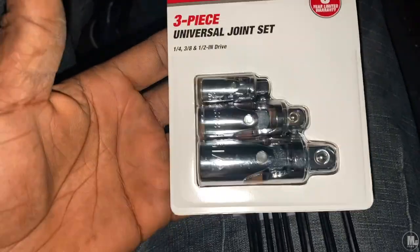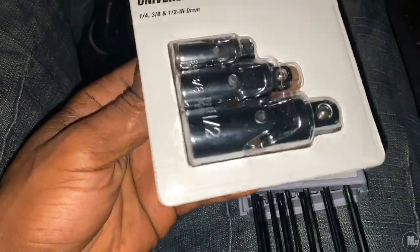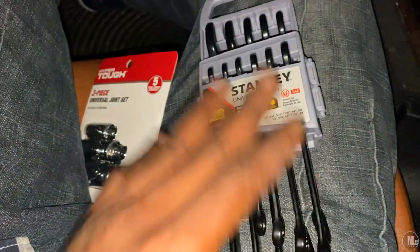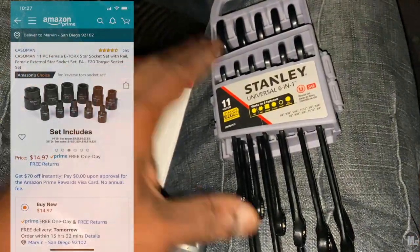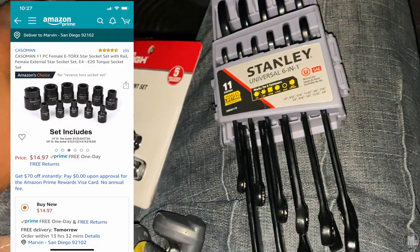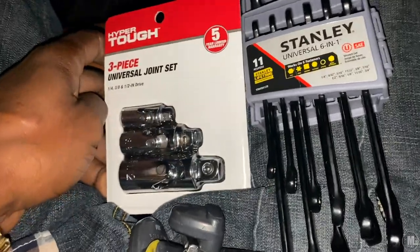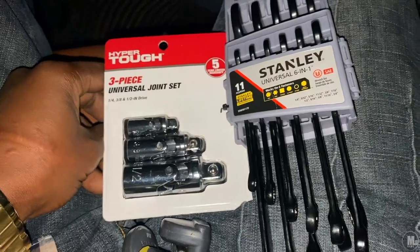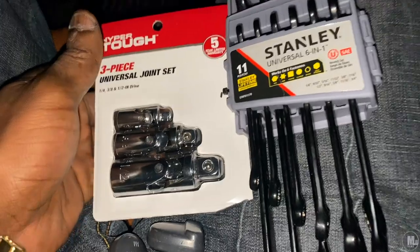I'm pretty sure these angle tools are gonna come in handy getting into tight spaces. This set was only about seven bucks, and both together were only $20 at Walmart. Even if this doesn't fit and I still order the Torx socket kit, I'll still spend less than what AutoZone was charging. I know exactly how to stretch my money out. All this for $20, plus I can still order the $15 Torx kit and have five bucks to spare.